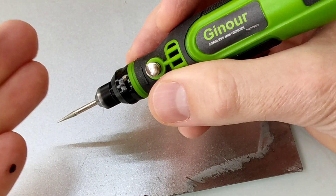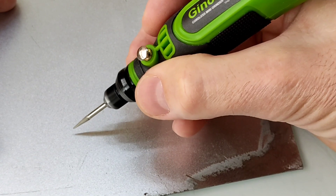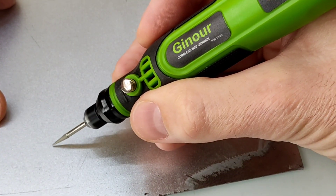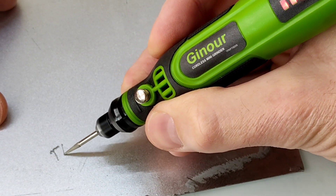Si queréis grabar el nombre de cualquier cosa en una chapa, cogemos esta puntita y sobre la chapa grabamos el nombre que queramos, sin hacer mucho esfuerzo además.